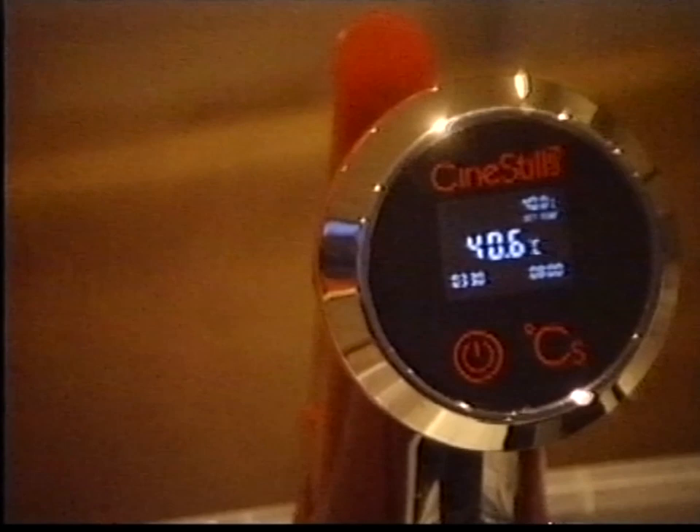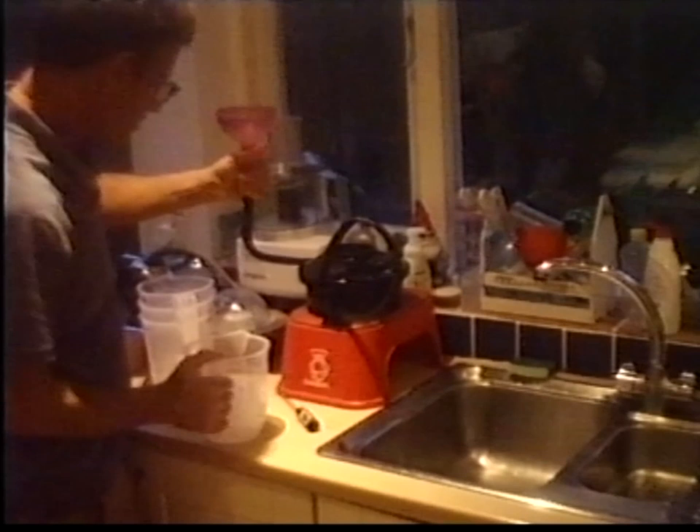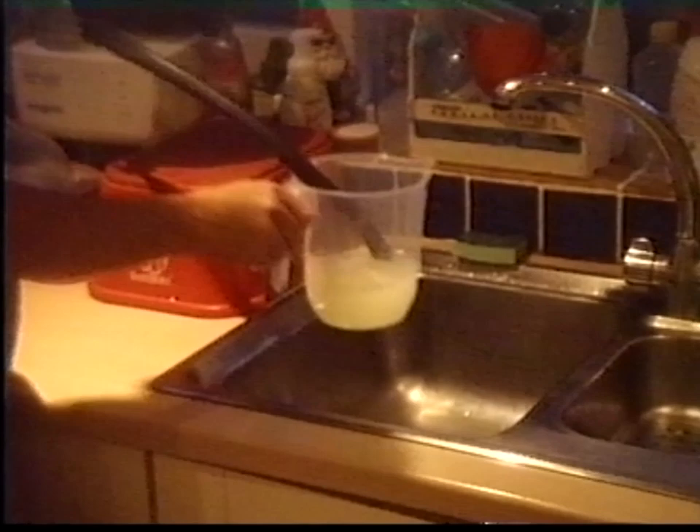I kept the Lomo tank immersed in the warm water for about 15 minutes. And then before I started developing, I mixed up some REMjet removal solution. I'm going to put some REMjet removal solution, which is at 45 degrees, now in. And that's going to be in there for seven minutes. It's kind of a yellowish colour.